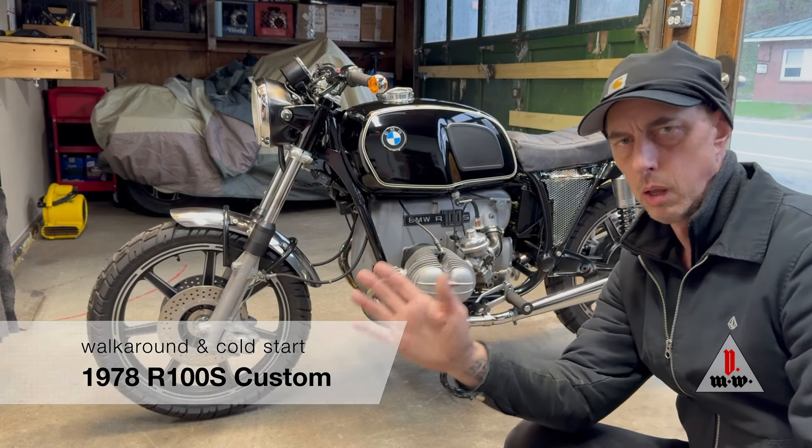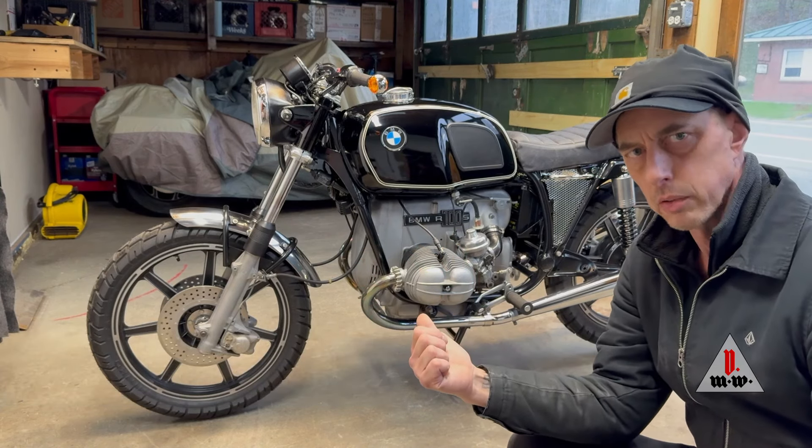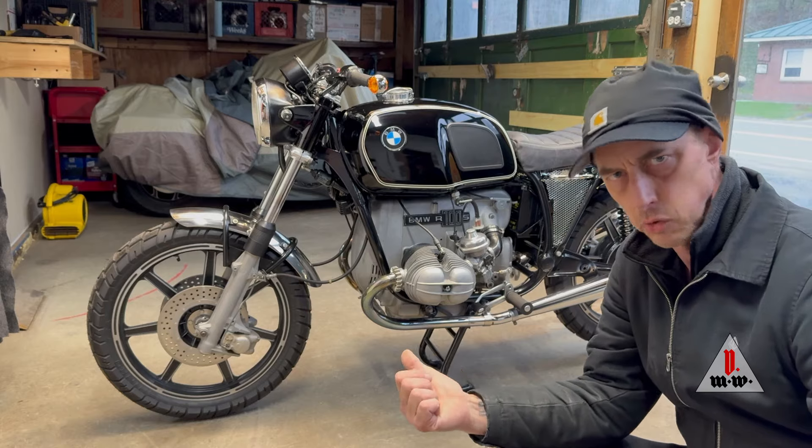This is Ian with Vulture Moto and this is a 1978 R100S that I am preparing for resale on Bring a Trailer.